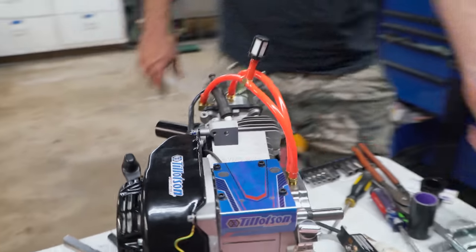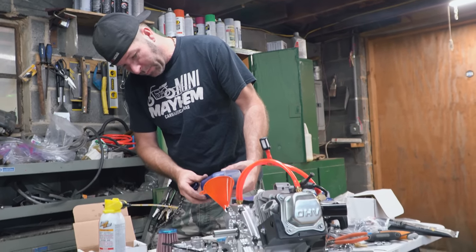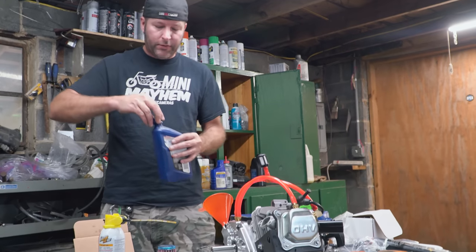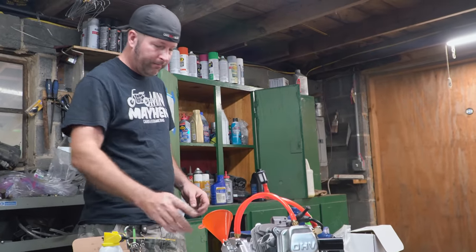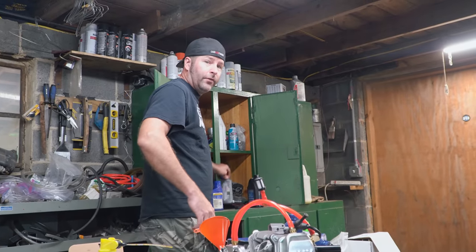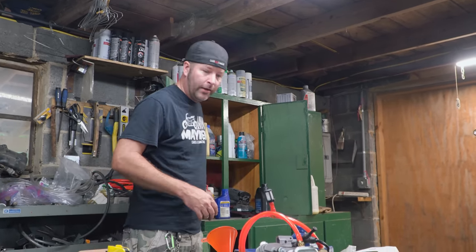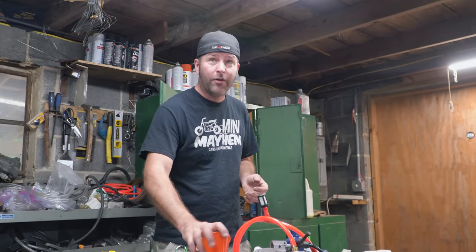We're adding our break-in oil. We decided against putting the Tillotson T4 racing oil in for break-in — just some regular oil will work fine, though I still wouldn't use any cheap oil. We're also adding a little bit of zinc to the oil because we have 55-pound valve springs in this. The zinc is going to help keep from wiping out cam lobes, especially with 55 pounds of pressure — it wouldn't take long without it.